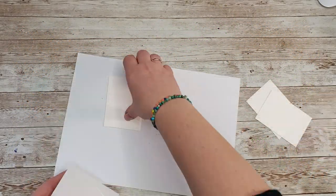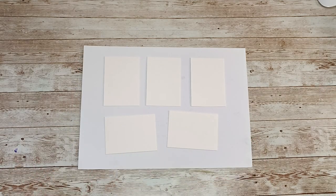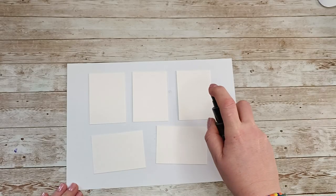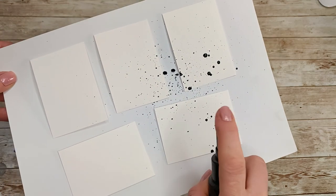I already pre-cut my papers to an ATC size. This is watercolor paper, but it's a very cheap watercolor paper. You can also use mixed media paper, and since I'm going to be using sprays, I prefer to use paper which can withstand a little bit of water.